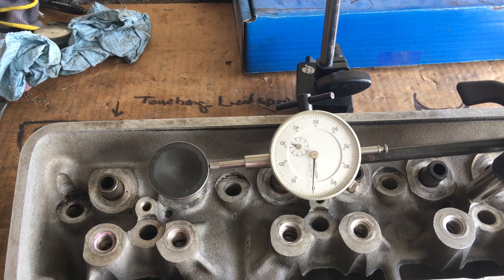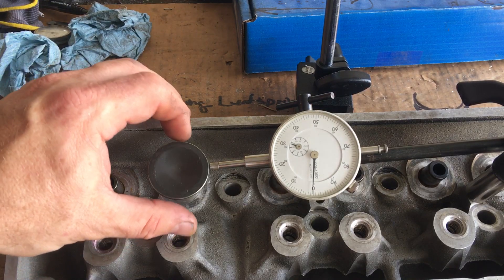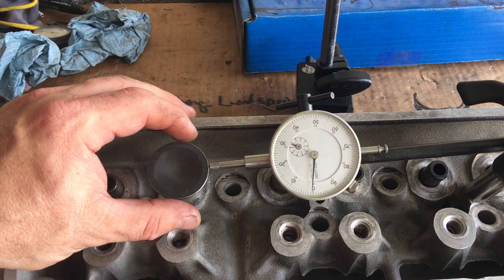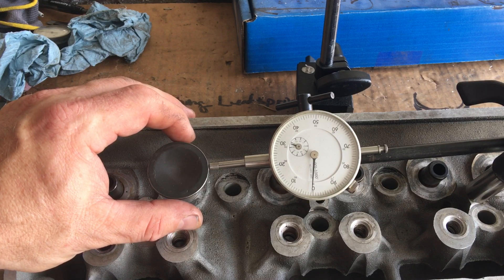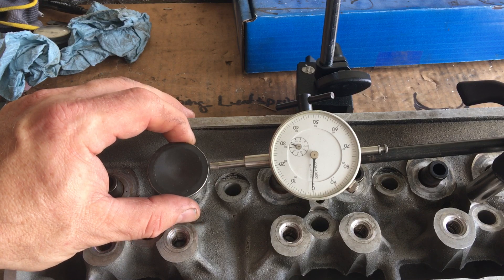Alright YouTubers, this is just a real short video where I was putting a valve into one of the intake guides just to check the clearance.